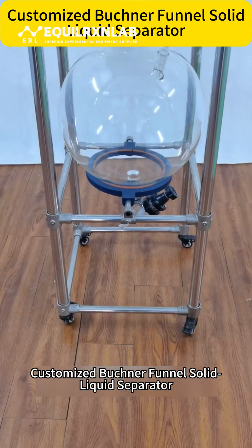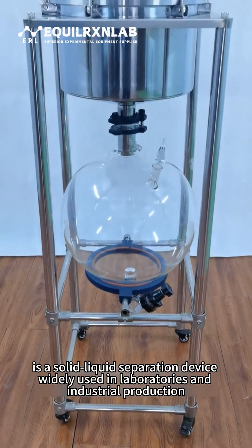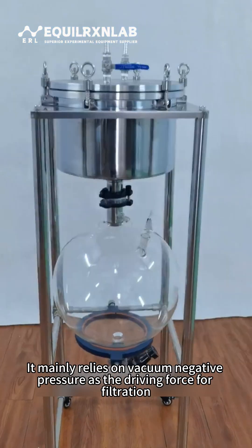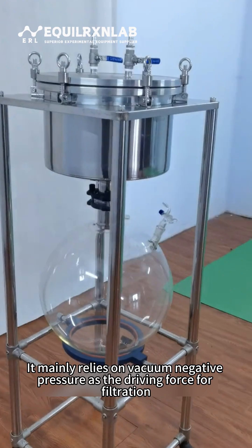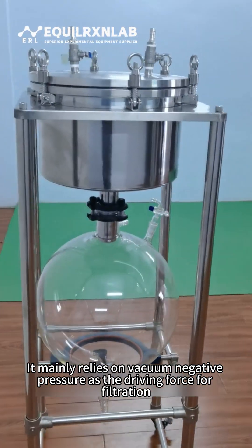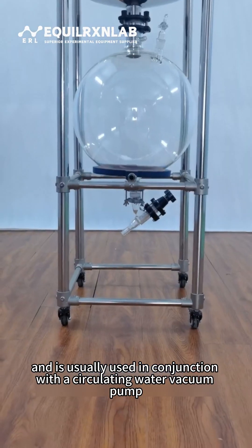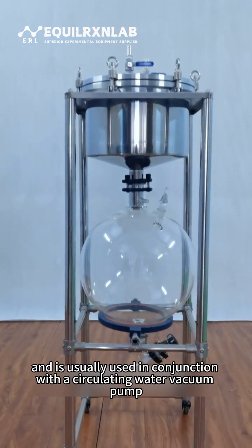The Customized Buchner Funnel Solid-Liquid Separator is a solid-liquid separation device widely used in laboratories and industrial production. It mainly relies on vacuum negative pressure as the driving force for filtration, achieving efficient separation, and is usually used in conjunction with a circulating water vacuum pump.